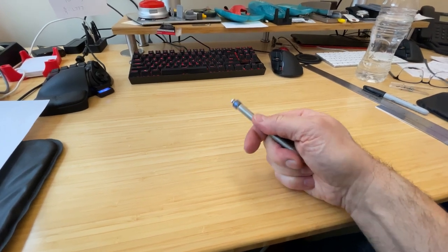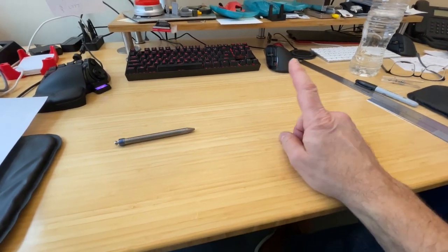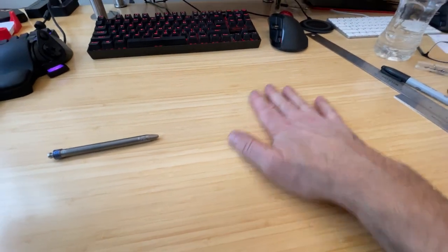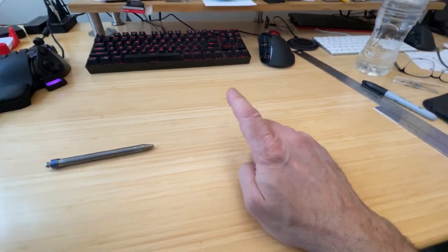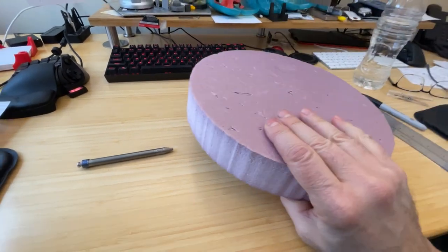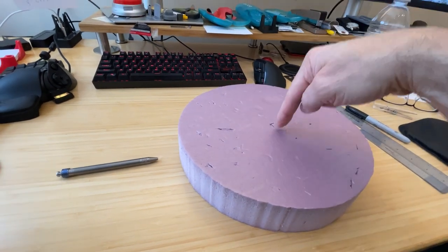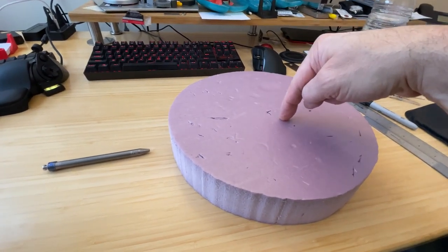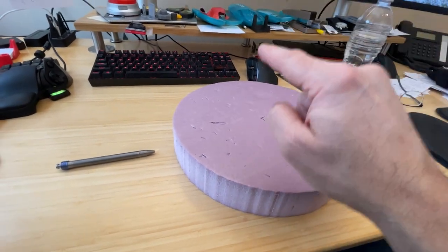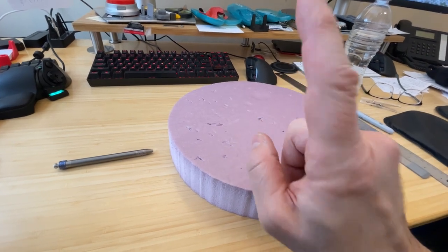Let's talk about optical flats, because I think we're using optical flats but we're not explaining what they do. Let's say we wanted to measure this surface with an optical flat. We need a couple of things: the surface, an optical flat, and a light source — and that light source has to be monochromatic, meaning one color. That way, the waves coming off of that light source are all the same wavelength. That's important.